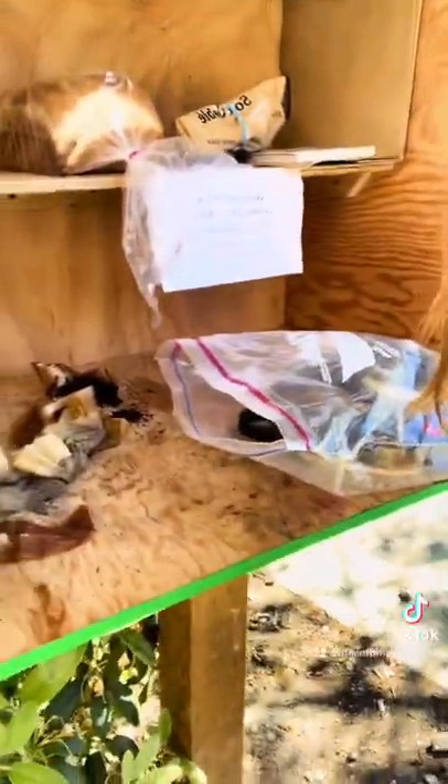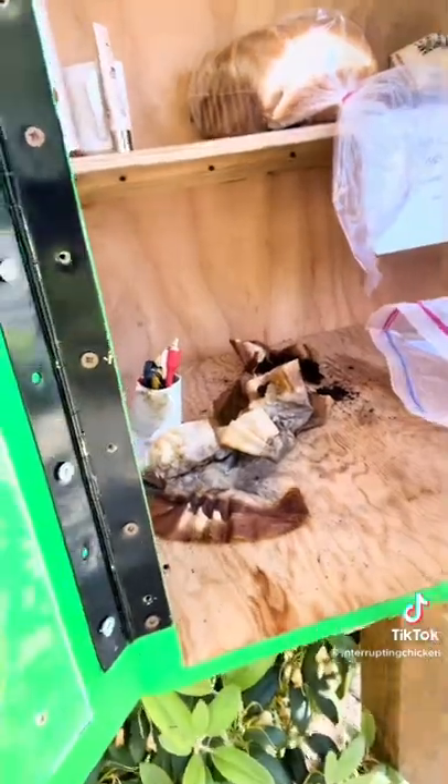I'm totally grossed out. I was cleaning up this bag of cords and all these used coffee grounds fell out of it. That's made this huge mess that now I have to clean up.